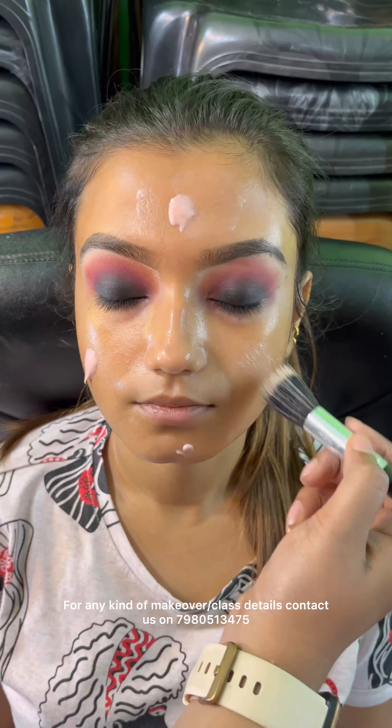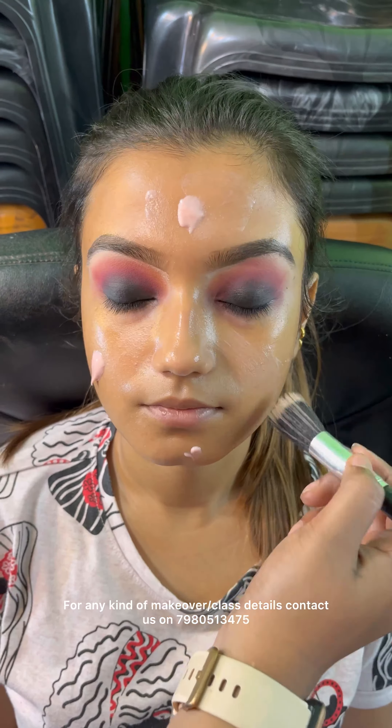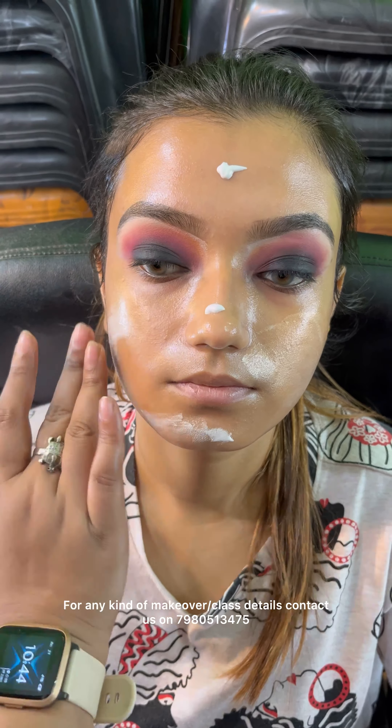The first thing I am going to do is clear my skin. I am going to clear my face and prep my skin.